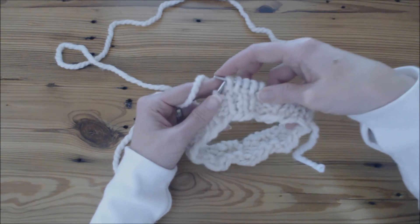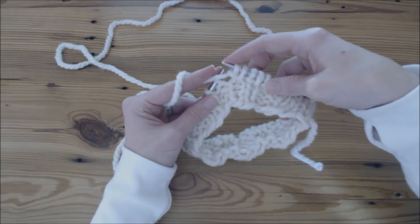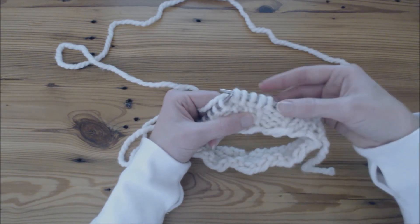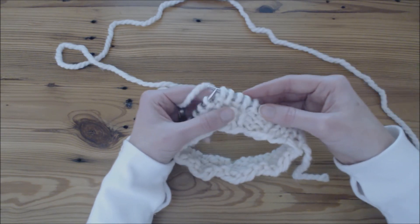My previous video was a backwards loop to increase a stitch, so you may want to check that out if you don't want the bar in front. I hope you found this helpful. Thank you.